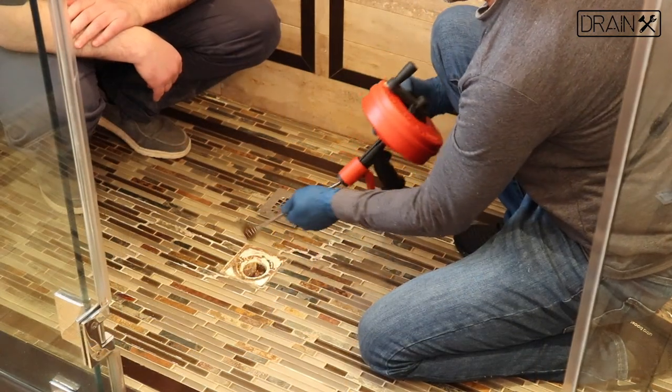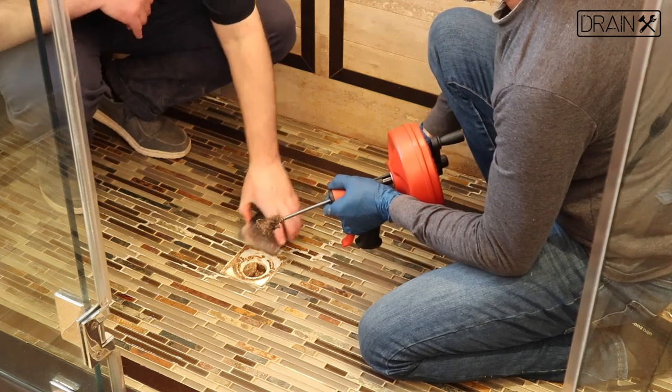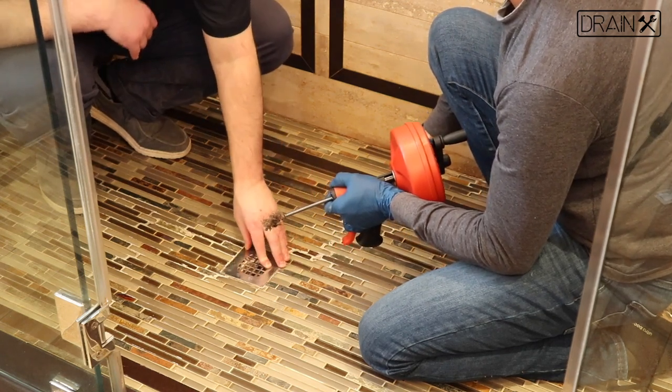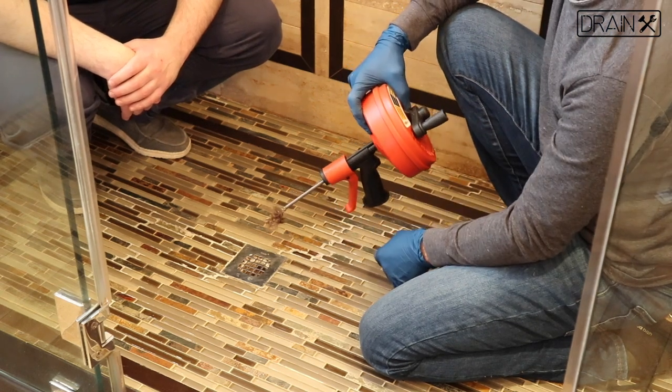Once you've cleared the clog, replace your drain opening cover and test to see if your shower is still backed up. If it is, you may have to repeat the process.